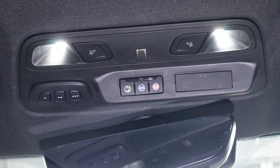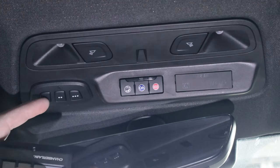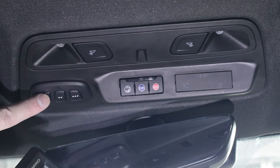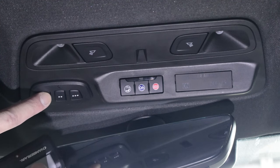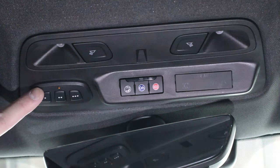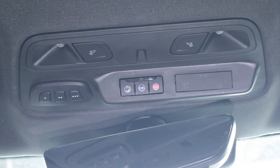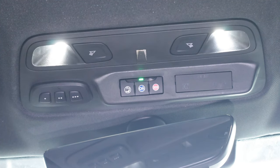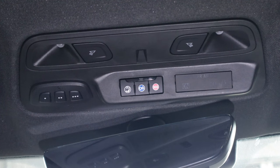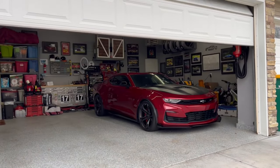Now that everything is installed and wired up, it's time to program the unit. Programming is really easy: take your original garage door opener, hold it within an inch or two of the Homelink unit, then push the button you want to program simultaneously with the button on your garage door opener and hold until the light starts blinking rapidly. Let go, and you'll see the light on the Homelink unit start to blink. Once it has finished blinking, push the button again — your garage door opener will confirm. Then push the learn button on your garage door opener within 60 seconds, push the button again, and your garage door is now programmed. Push the button and you'll see your garage door open.